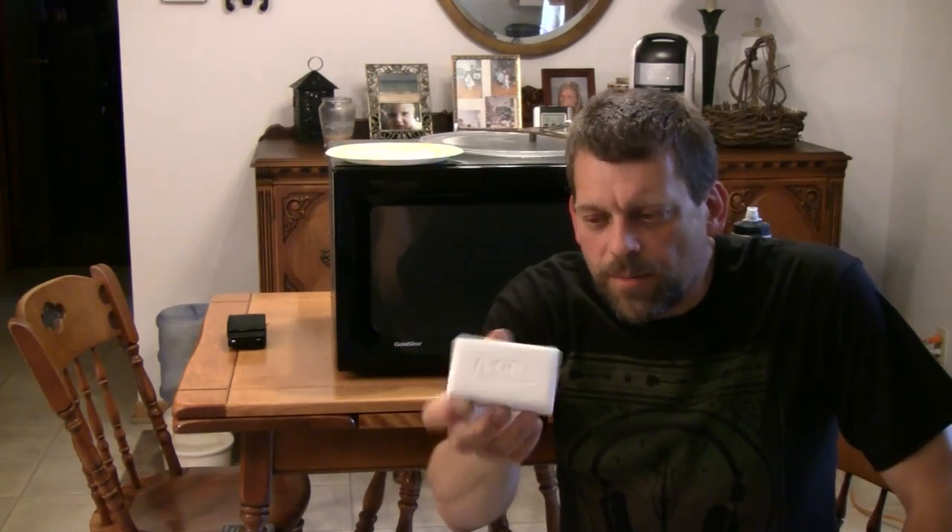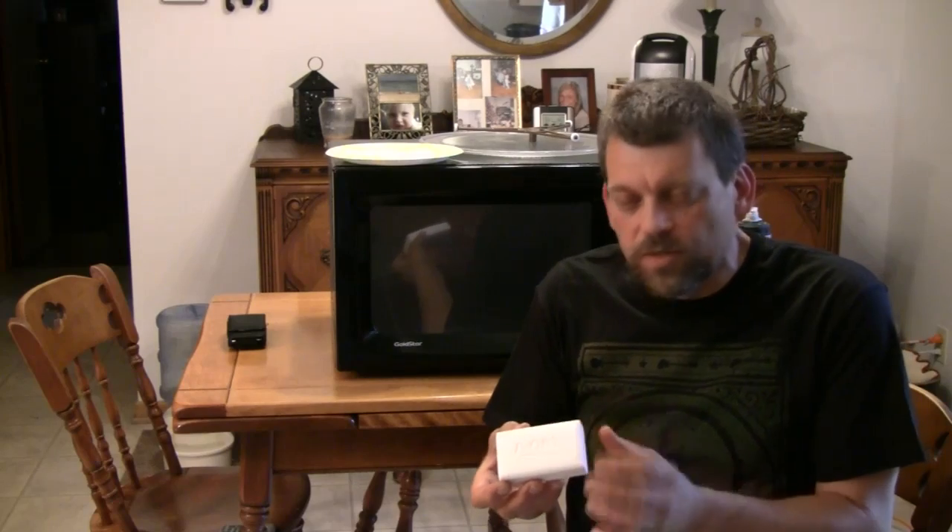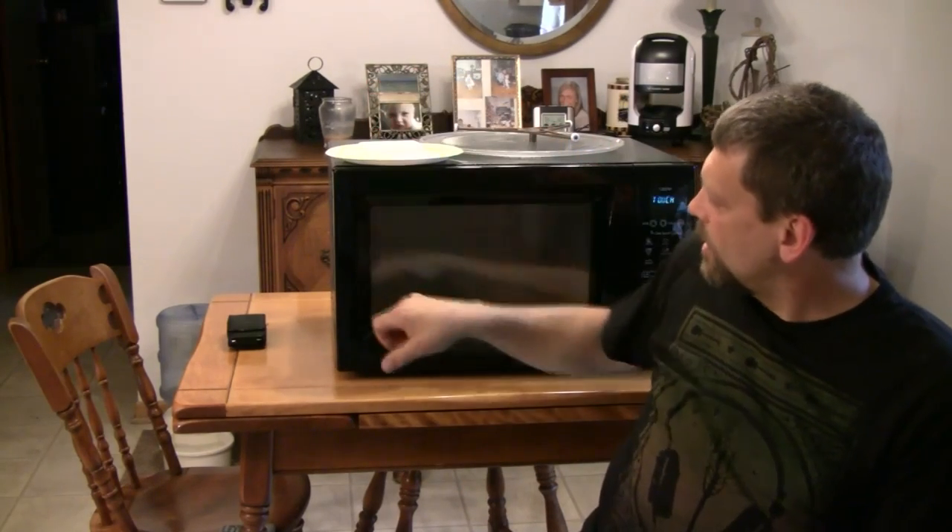You may have seen this done before. Normal bar of ivory soap. Ivory soap is supposed to float where other soaps sink. Ivory soap floats because it's full of little pockets of air bubbles. I've got a paper plate here and my old shop microwave oven.